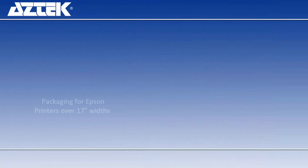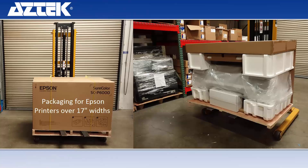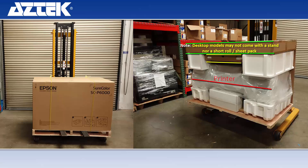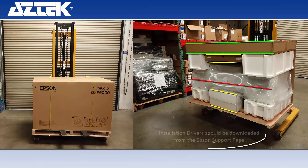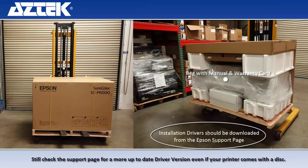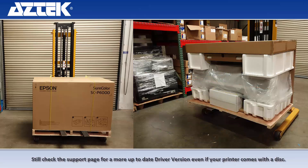What should you expect to come with your printer? 17-inch printers and over will be a crate on top of a pallet. Inside you'll find a printer stand at the top, a short roll, the printer itself, and a starter set of inks. Be aware that if your printer comes with a disk, some printers won't — you should go online to the Epson support page to download the most modern driver, especially if you're an Apple user.